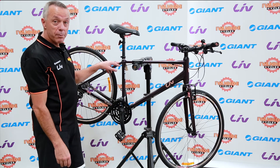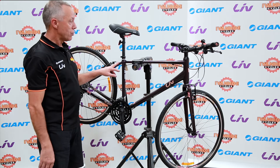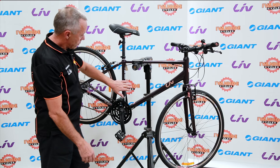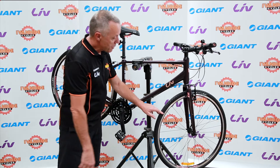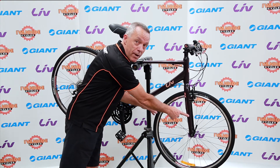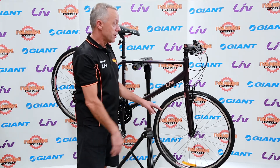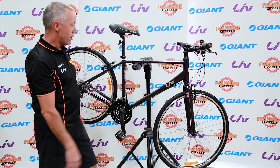The frame also has rack mounts, so if you did want to do some weekend touring or longer rides, or even use it to commute to and from work, you could fit a rack to the rear. It'll take two water bottles on this size of frame. And interestingly, it has rack mounts on the front too, so if you did want to do some longer touring, you could also fit a front pannier. So it's quite a load-carrying bike, if needed.